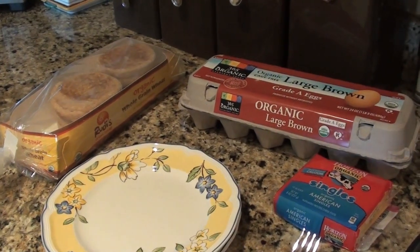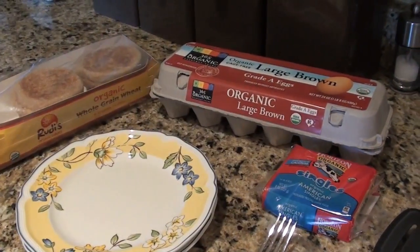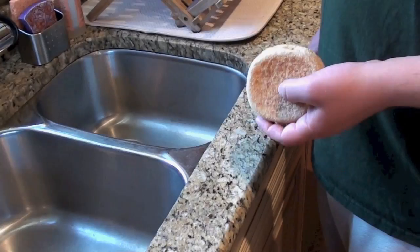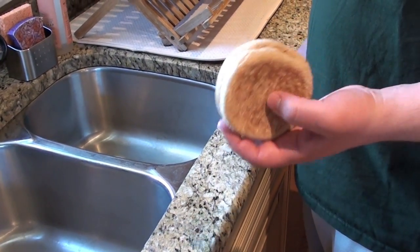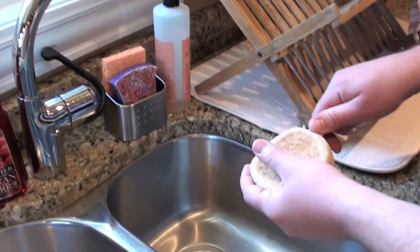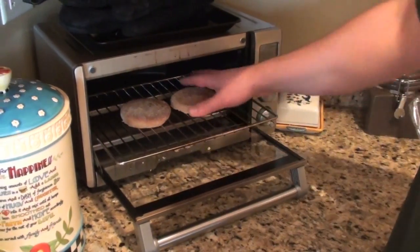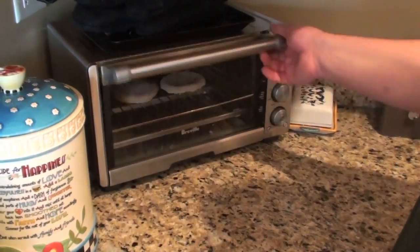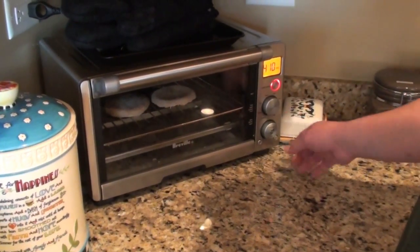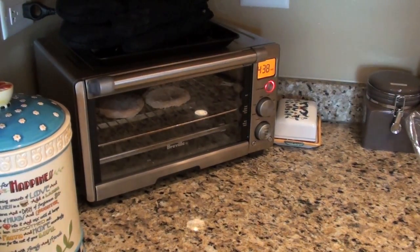So here are the ingredients. There's not too many: English muffin, eggs, and American cheese. The first thing I did was put the pan on medium heat, and now I'm going to fork-split the English muffin. Put them in the toaster face-down, and then I'll flip them halfway through. I usually add a little extra time on our toaster, but everyone's toaster is different.